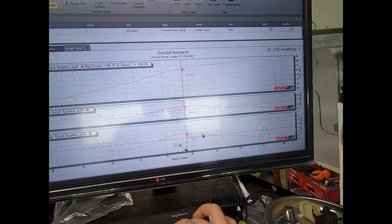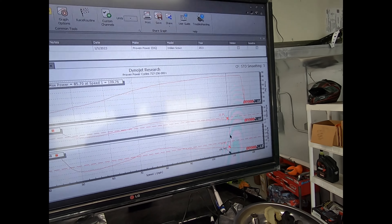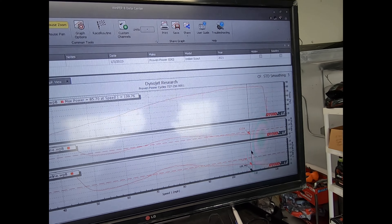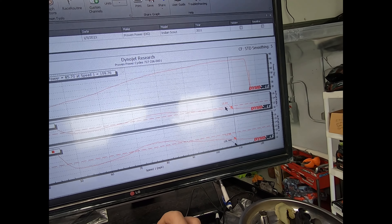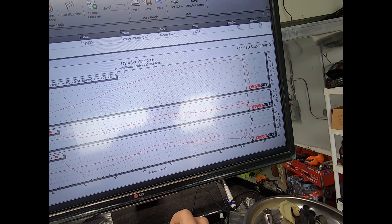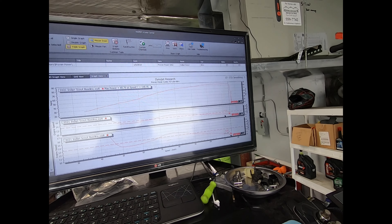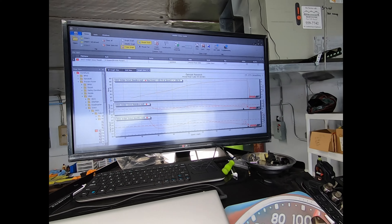We're going to smooth that lean area out and bring it much closer to target. Then up at high RPM — probably around 7,000 to 7,500 RPM, and yes, these things rev to the moon — we're at 11.4 and 12.0 AFR. Then at redline around 8,500 RPM we're at 10.8 and 11.4 AFR — just super, super rich. We're going to go ahead and fix all of this and dial it in.